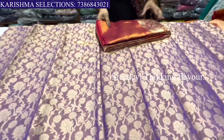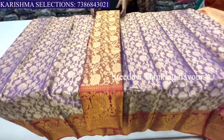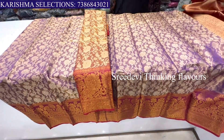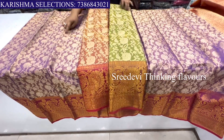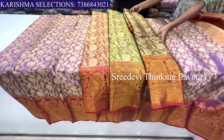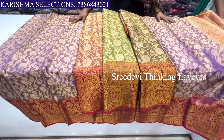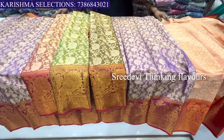Here is a honey and red color combination. Here is a type of green color, madam. I will show you the colors. Here is a different color. This one is only 1500 rupees, madam.